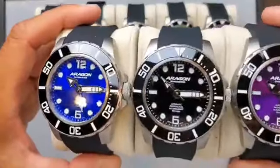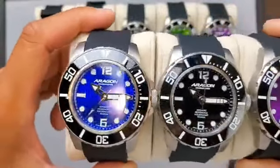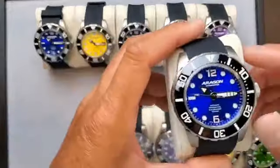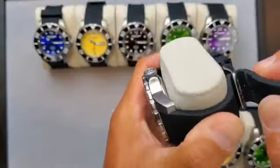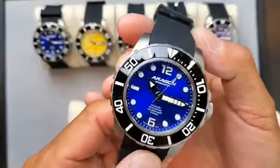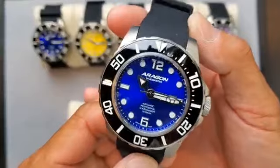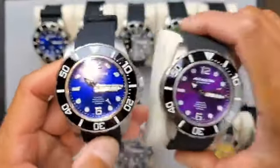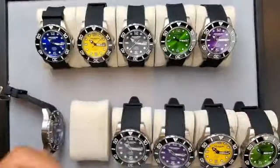These three darker dial colors — I've used silver hands and silver hour indexes. The blue you might have seen in the GMT version. It's absolutely stunning — a darker blue with a really nice Pantone. If you put it next to the purple, you can see the difference clearly.